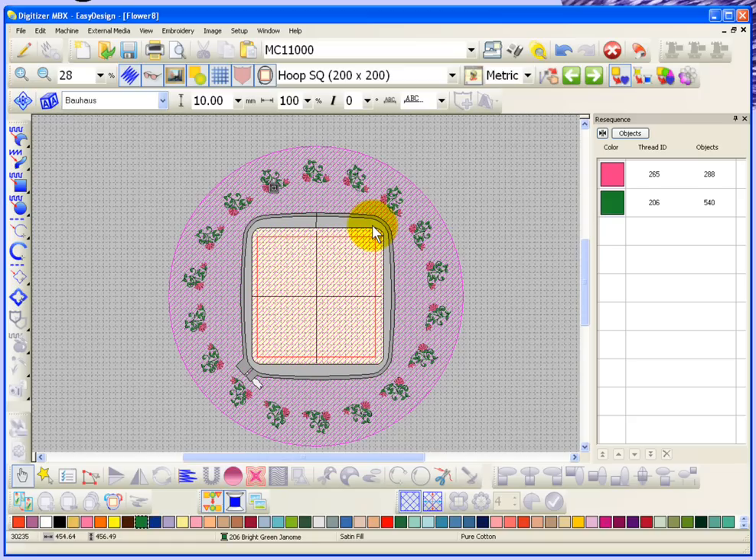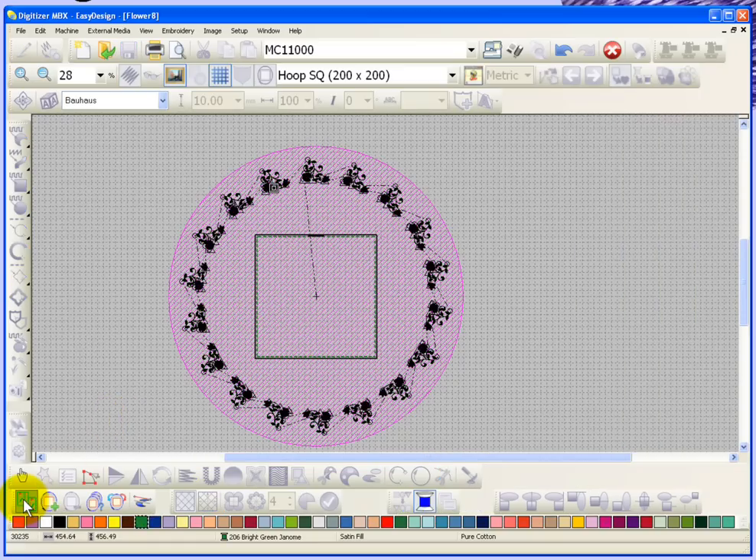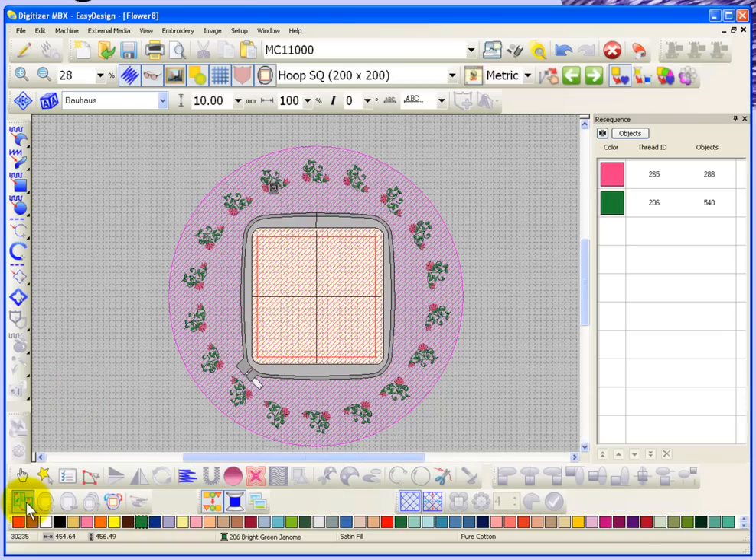With combined mode, you have to first turn it on. When I turn on combined mode, you'll notice that all of my other tools become grey — I can no longer create or edit embroidery while in combined mode. When you want to be done with combined mode, you push the button again and it turns combined mode off, bringing you back to your regular tools and features. So I'll go ahead and turn it on again.